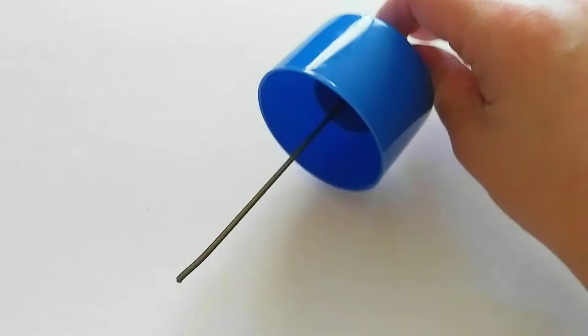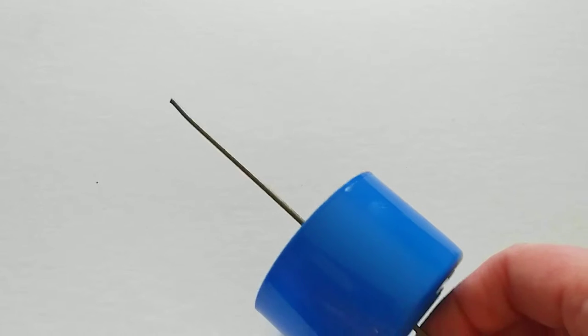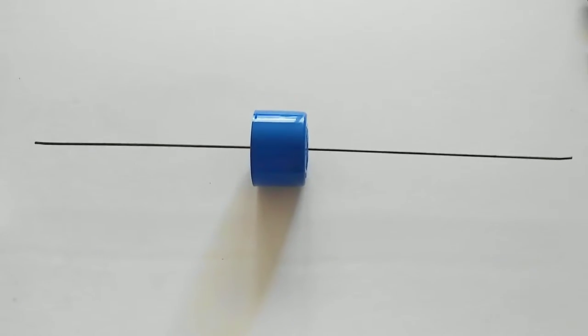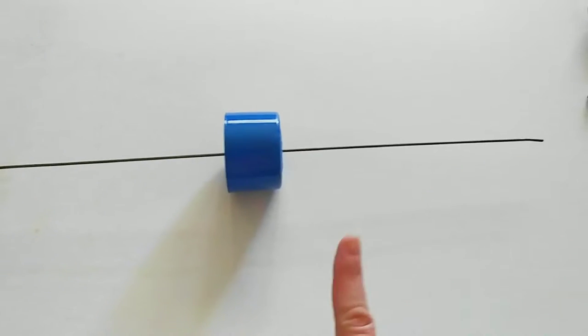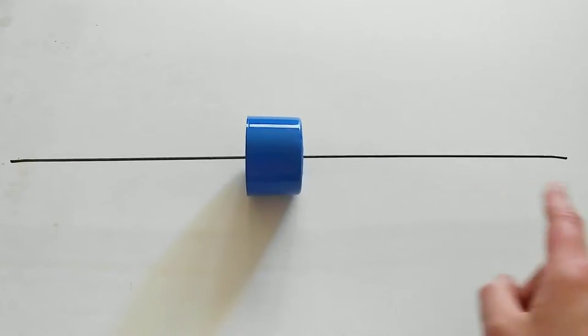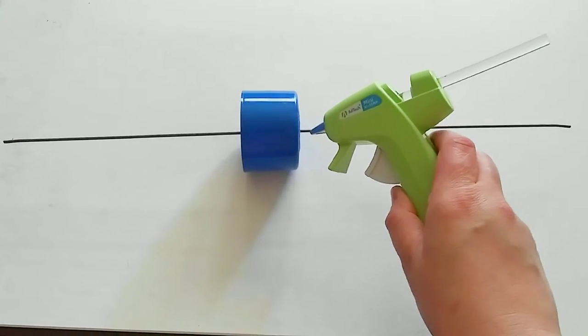Just warm up the wire with the lighter and poke it through the best you can. And if that does not work, you can use the hot glue gun to make a hole, but it usually makes too big of a hole. This is how I make it work most of the time. You pull it halfway through — that way, we have room on either side to make a hook.